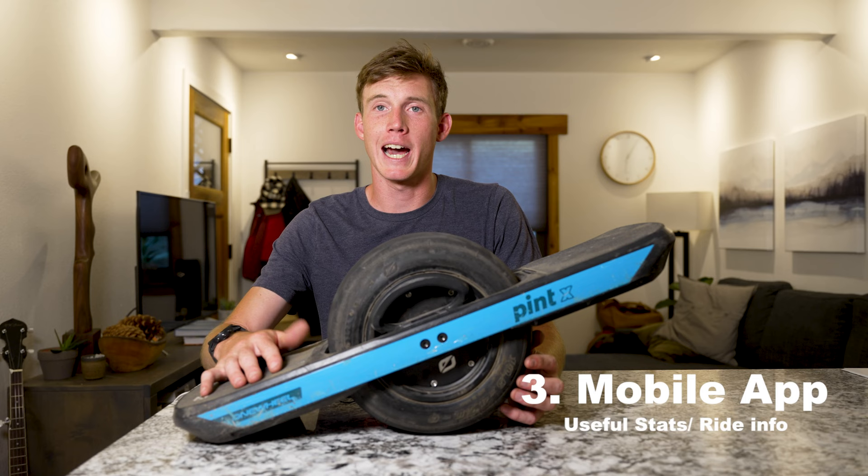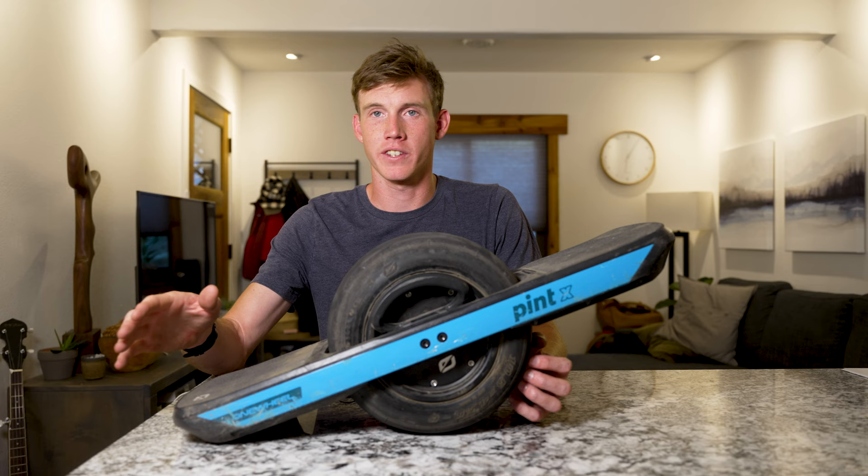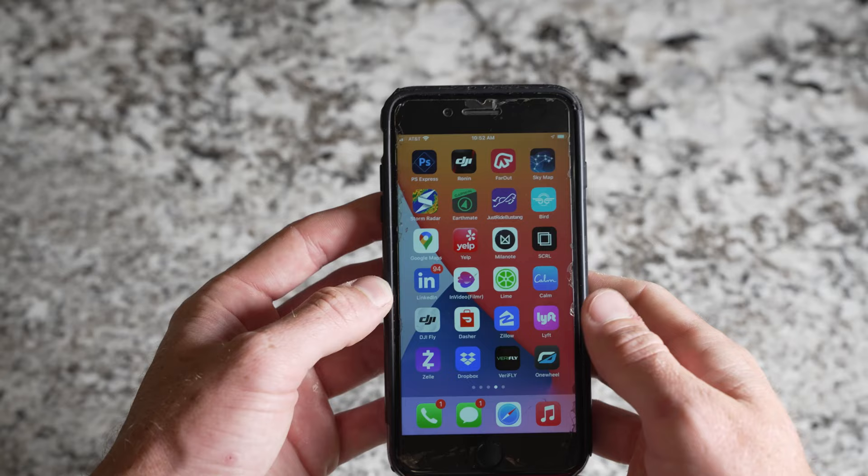Pro number three is the app that it comes with. It's a pretty basic app but it's a really cool way to track your rides — you can see your top speed, how long the previous ride was, and live how much battery you have left, so you know when to turn around.